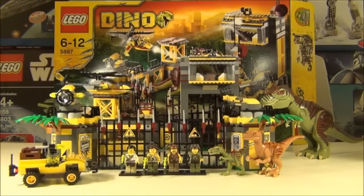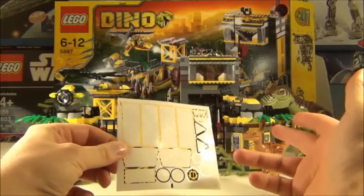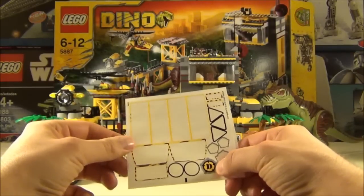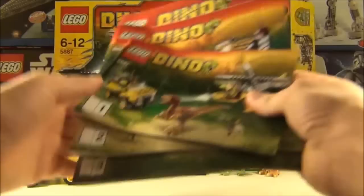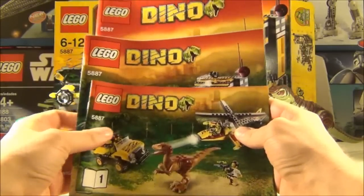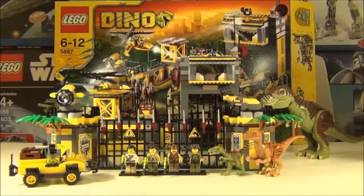This set comes with 4 hero minifigures. You get one sticker sheet with 18 stickers — I've still got one left on the sheet that I've missed placing somewhere, but I'm sure I'll find out where that goes later. It also comes with 3 instruction manuals: the first covering the vehicles, and the other two covering the main set itself.